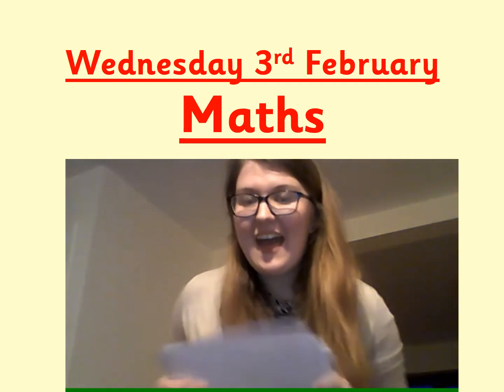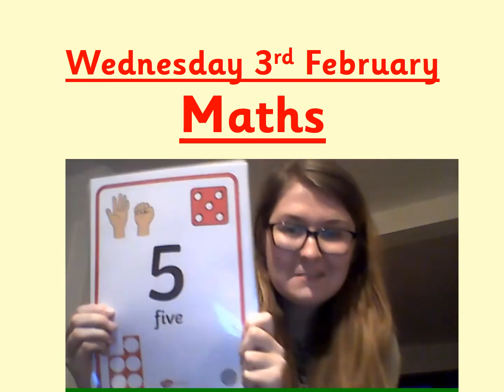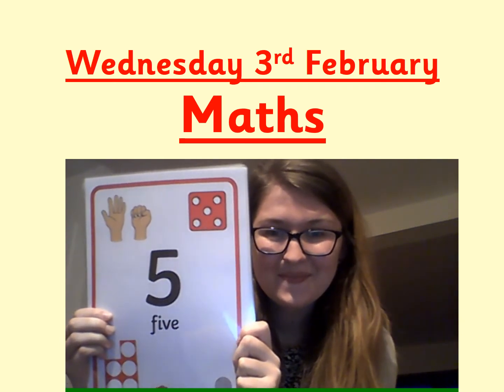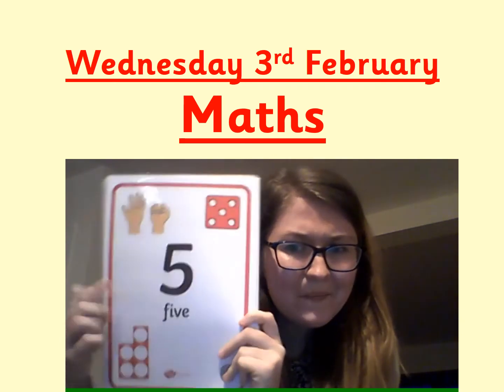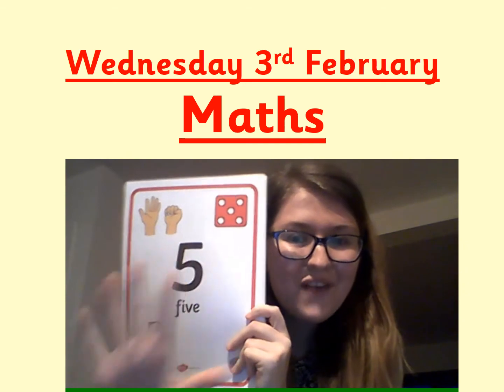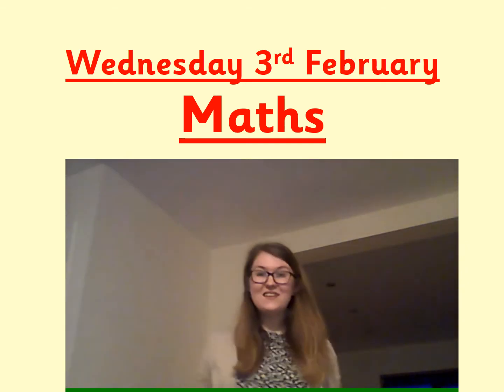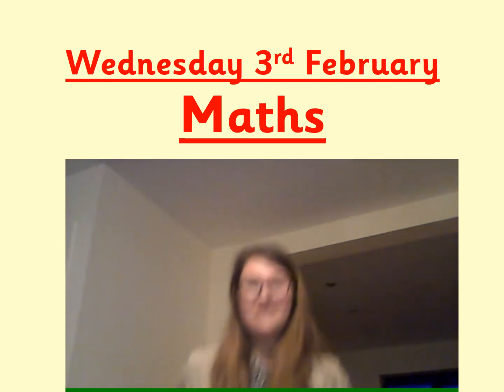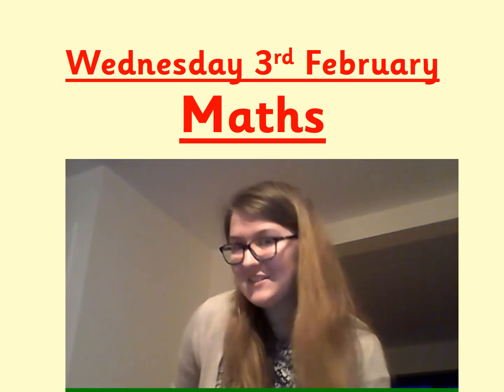Can you jump this many times? What was the number? It's number five. Let's jump five times. Are you ready? One, two, three, four, five. Okay, let's do another.